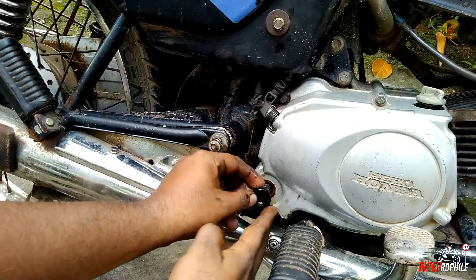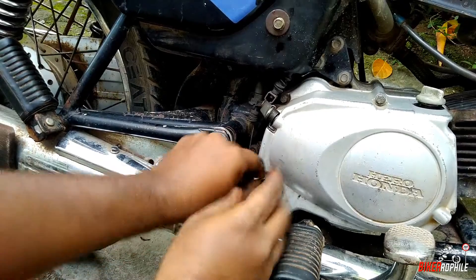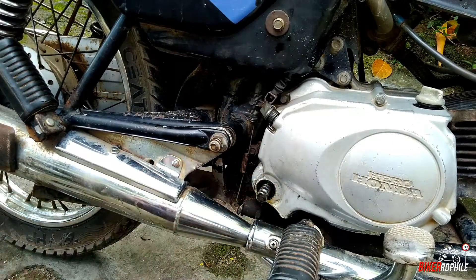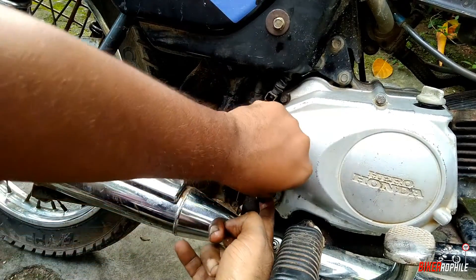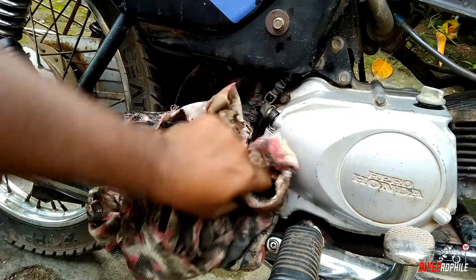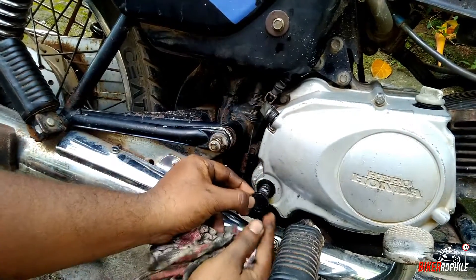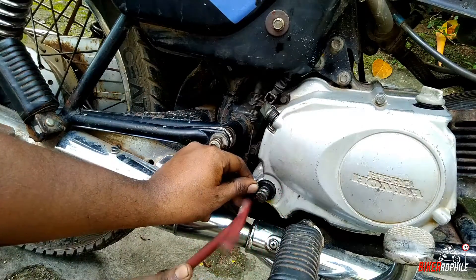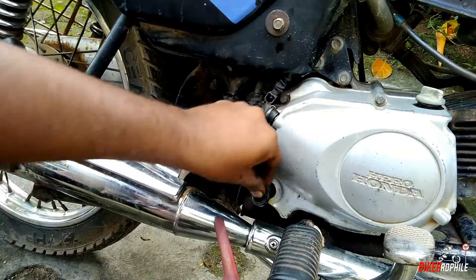Then you just need to simply push it inside. That's it — it's a simple, easy process. Otherwise the engine oil will leak through the kicker shaft if you don't replace this oil seal in a timely manner. Make sure the oil seal sits perfectly. If not, take the old oil seal and just put it back there and tap it in. The job is done.